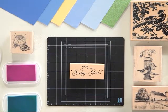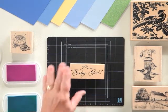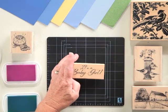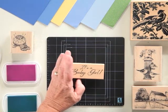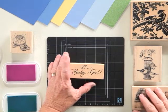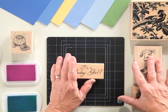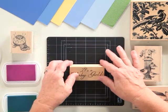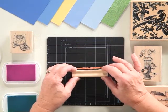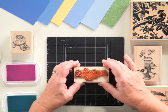Today we're in the Inkadinkadoo studios of EK Success and we're going to discuss wood stamps. Wood stamps, whether you are new to the art of stamping or you're a seasoned veteran, are an absolute must to have in your collection. They were by far the original stamper offered to crafters. Everyone will see the difference in stamping when you stamp with a wood stamp — just the feel of it is very welcoming when you begin your project.